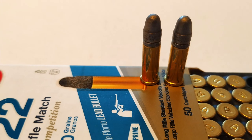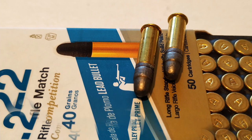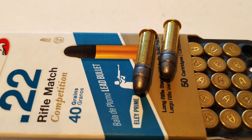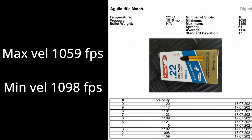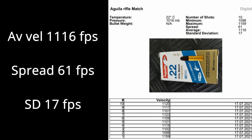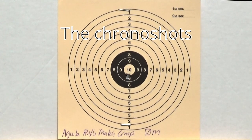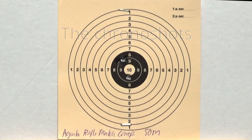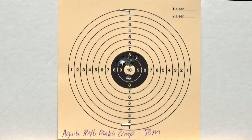As always, I start with a newly cleaned rifle, and then I shoot 10 shots through the chronograph to see what the velocities are. By doing this, I also prepare the barrel for the new cartridge I'm about to test. The max velocity turned out to be 1098 feet per second and the minimum velocity was 1059. This gives us an average of 1116 feet per second and a maximum spread of 61 feet per second. The standard deviation is 17 feet per second — quite good actually. Now let's print some groups on target.